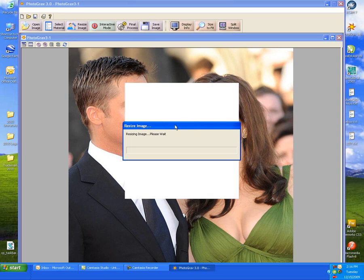The computer just takes a few seconds here to resize it. The next step that we'll be doing is the final process.